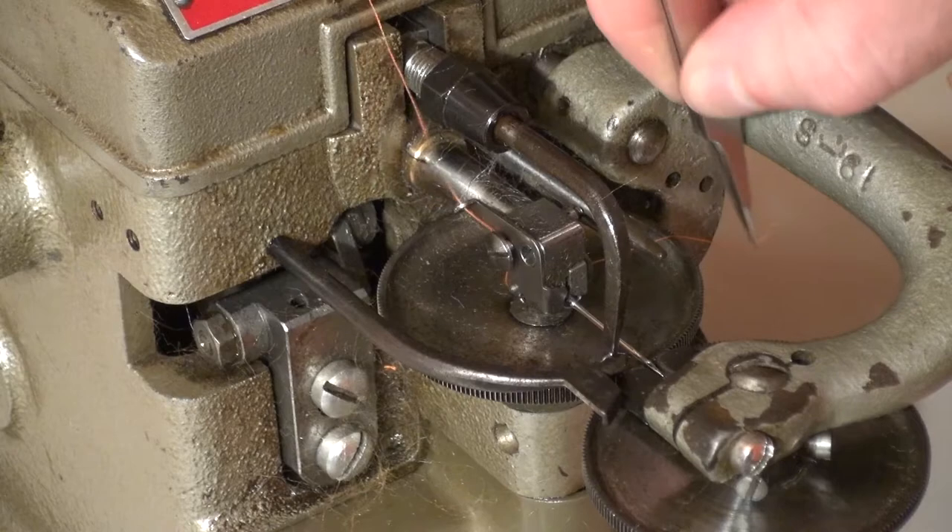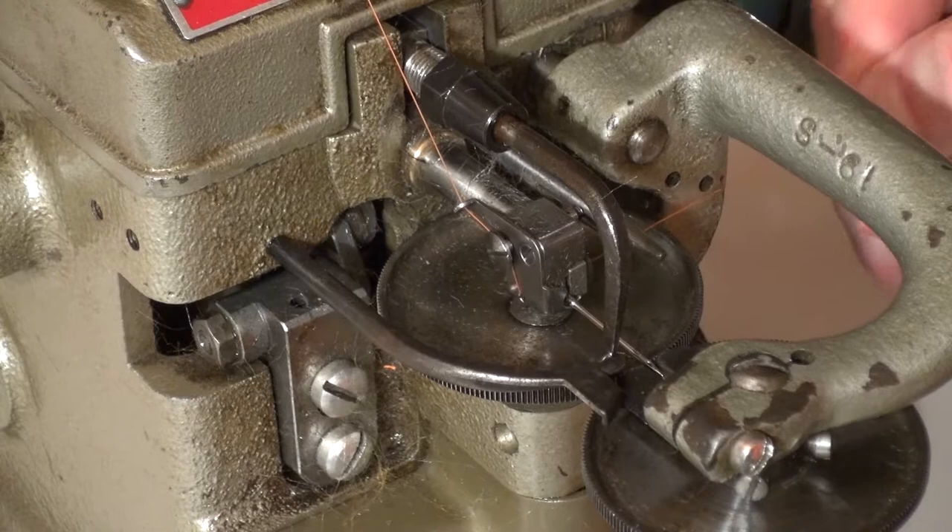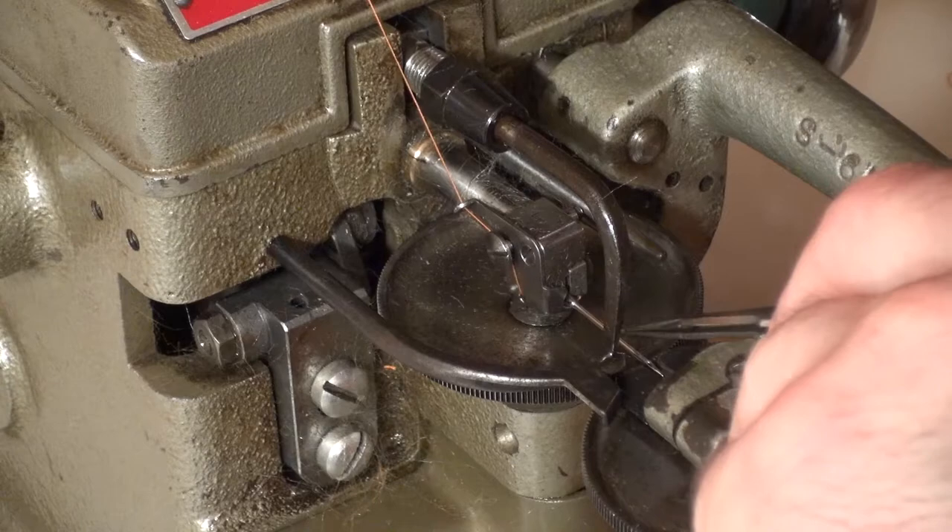Feed the thread over to the other side and insert it into the slot of the guide bar in the back. Next, place the thread into the guide that is located just under the needle in the front. Open the cup feed and insert the thread into the needle from the bottom.